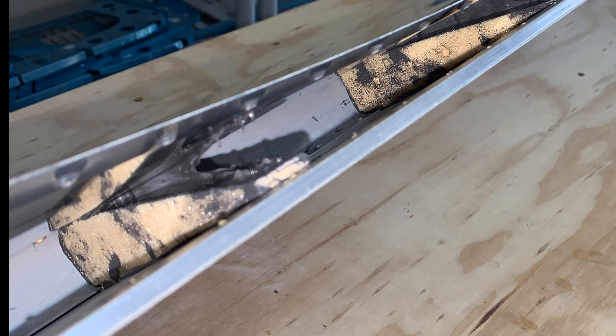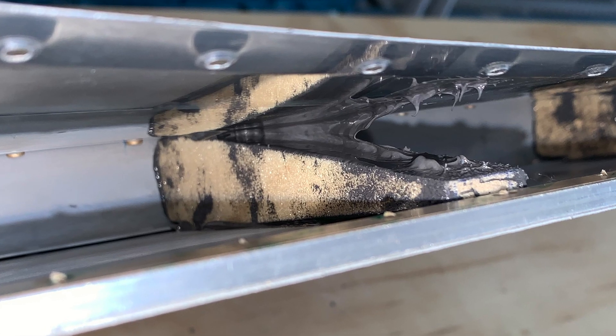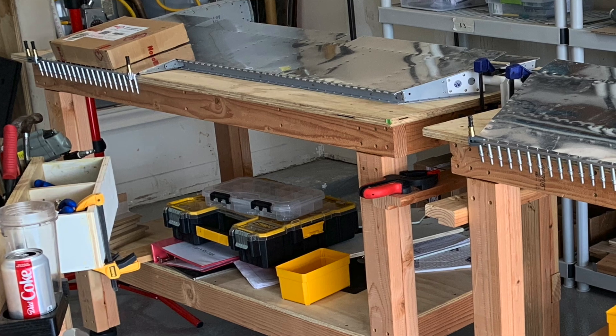There's a shot of the inside of the trailing edge of the elevators - the foam is in there with a nice thick coating of ProSeal. Looks like a bit of chocolate cake was left in there!